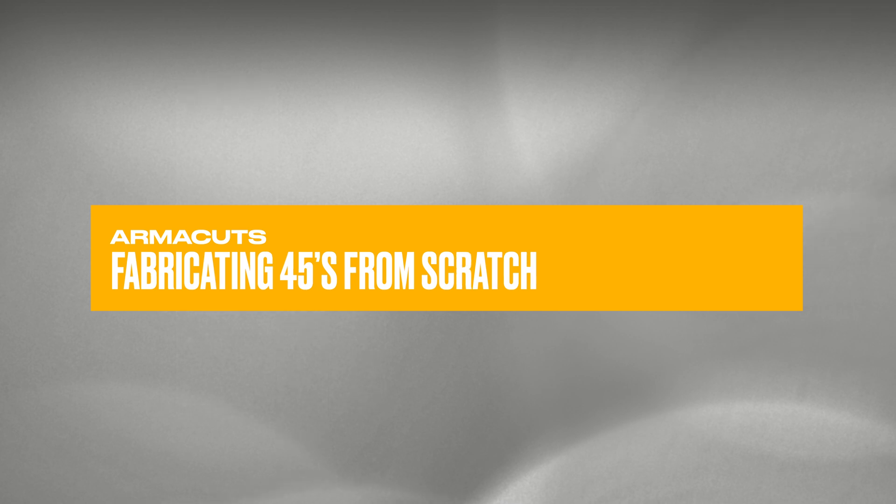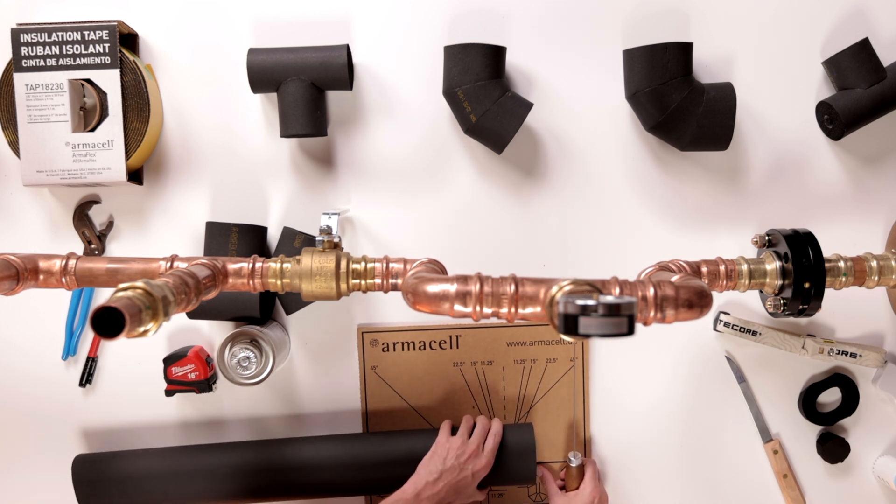Now that we've mastered the 90 degree fitting, let's move on to the 45 degree fitting. The process is similar, but requires fewer cuts. As always, ensure your knife is sharp, then align your insulation material with the template.